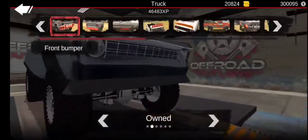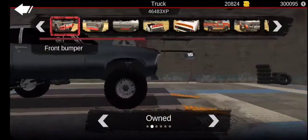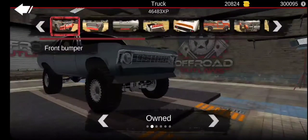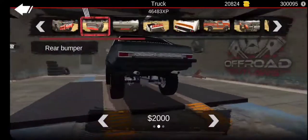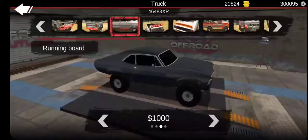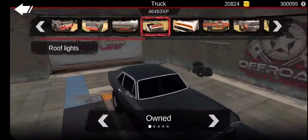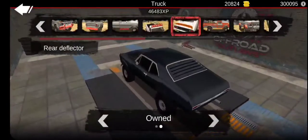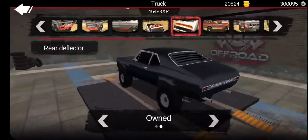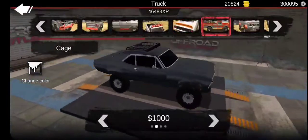I somewhat have an idea of what I want to do. I think we're going to actually lower this one, so let's put this bumper — actually, let's take off the rear bumper. It looks more cleaner without it, so yeah, let's not put it on.